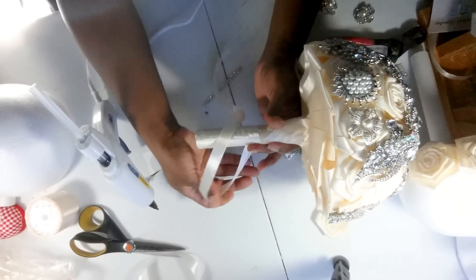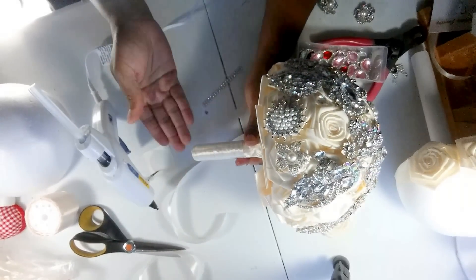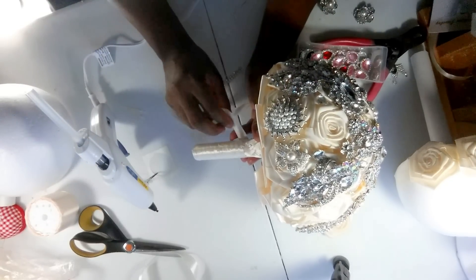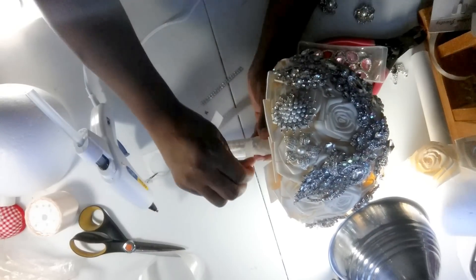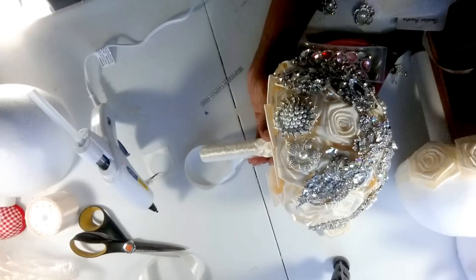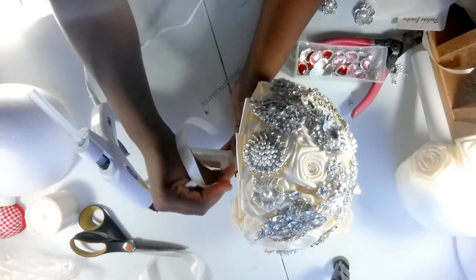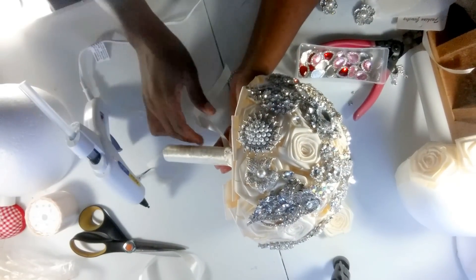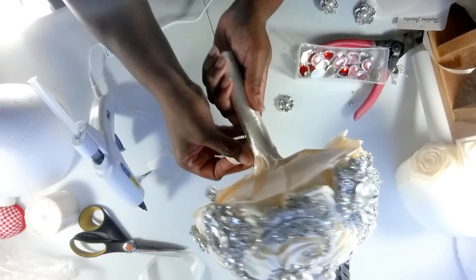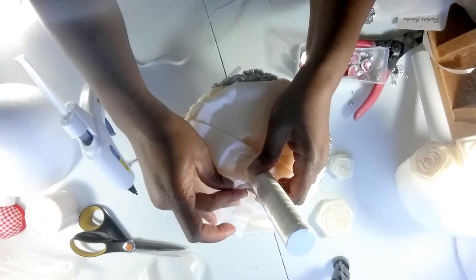I don't have to be neat with this because I'm going to make a French braid on this, but if you weren't doing the French braid, this is how you would do it. I'm going to do it neatly so you can see it, in case you don't want to do the French braid. Just keep going around until the holder is covered.